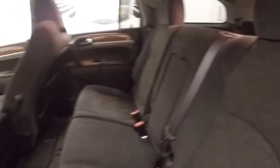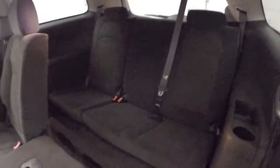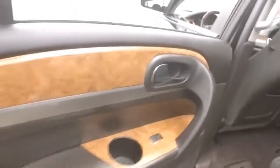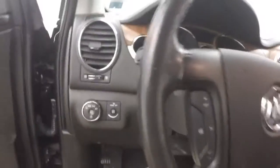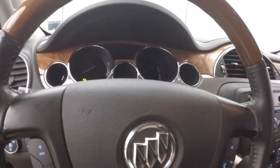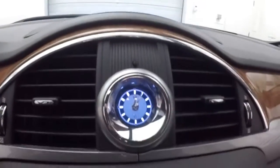The interior is in great shape. Third row seating back here. Nice wood accents on the doors and on the interior. All your controls on the door. Power seats. Cruise control, Bluetooth and stereo controls on the steering wheel.